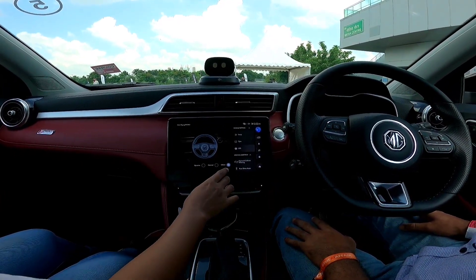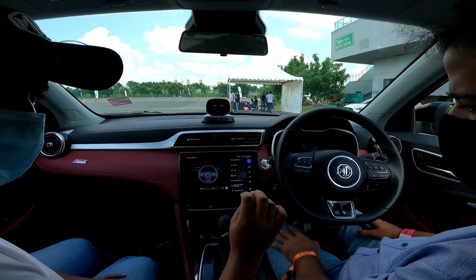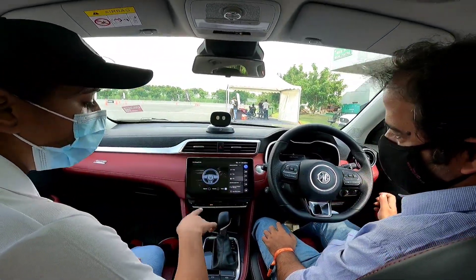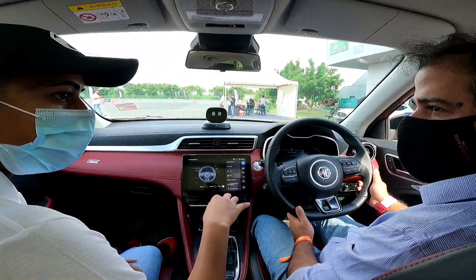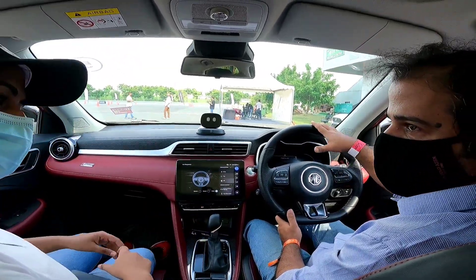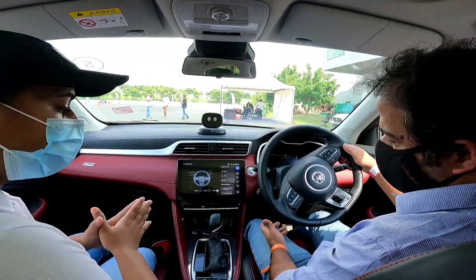In EPS you have urban, normal, and dynamic. Urban is basically for cities — when you're in traffic, you'd like very smooth, light steering. Like two fingers, very casually — minimum effort. So urban is minimum effort; your steering is super smooth in urban.